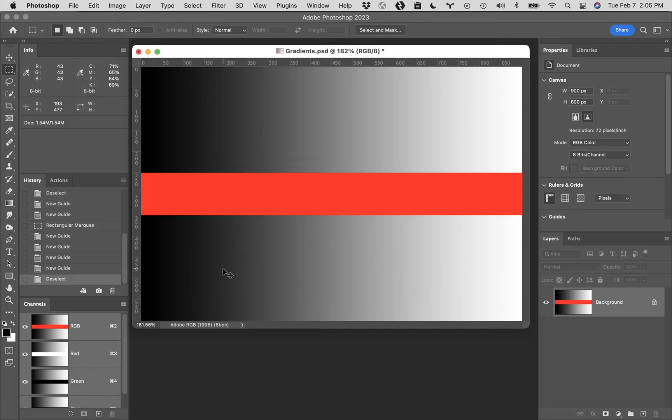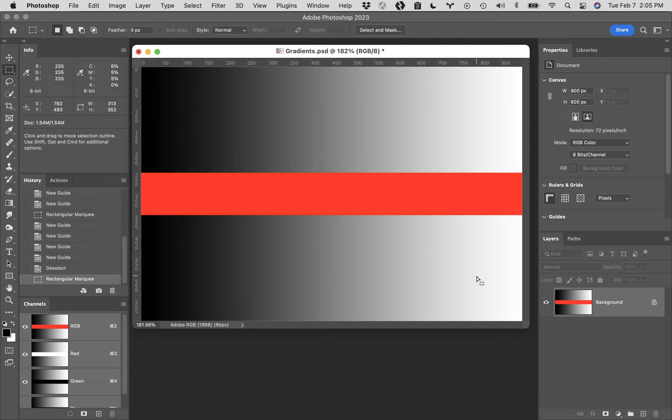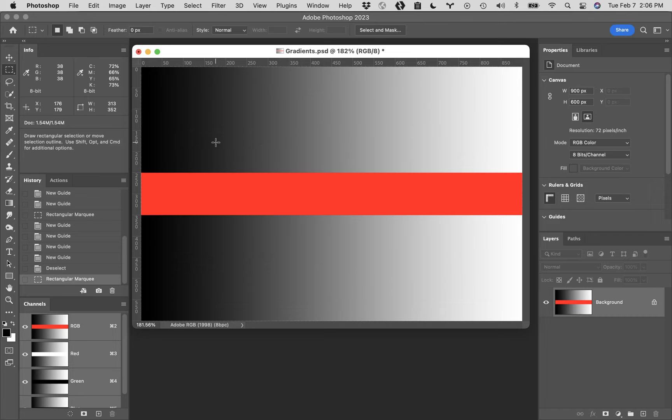If you hit Command H a second time, they will come back. If we click and drag out another marquee selection, Command H will also hide the marching ants, but they're still there. Command H brings them back. This happens to people a lot - when you first start hiding this stuff, you've still got an active selection going. Hit Command H to hide everything, then hit the B key to get a brush.